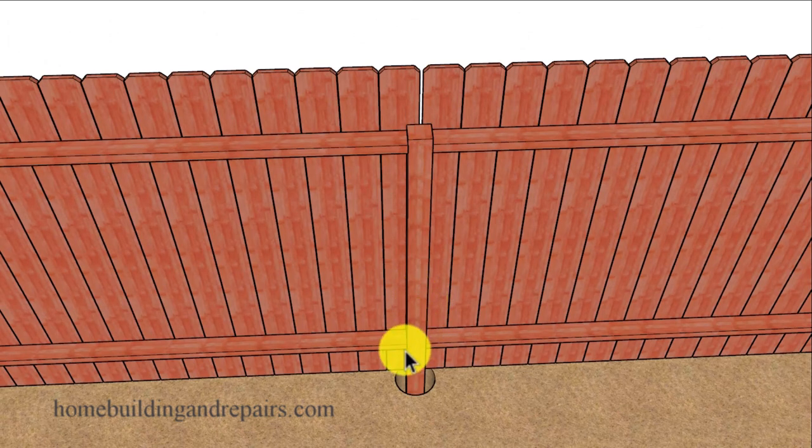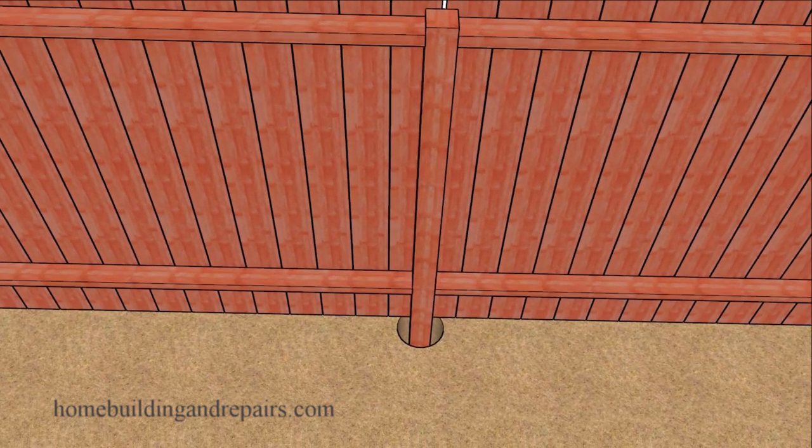This method will require you to disconnect it from the existing fence and might require you to install some bracing or supports to hold up both sides of the fence while you're working on reusing the old fence post.